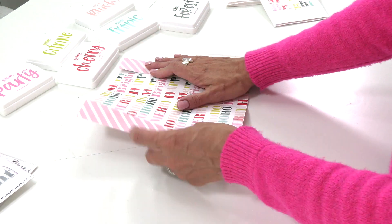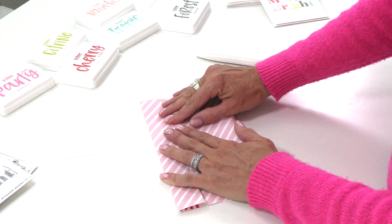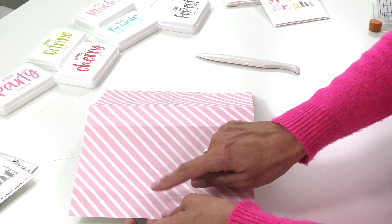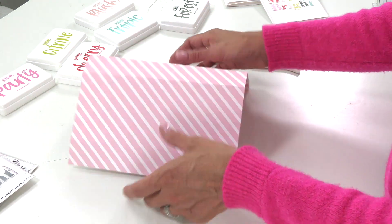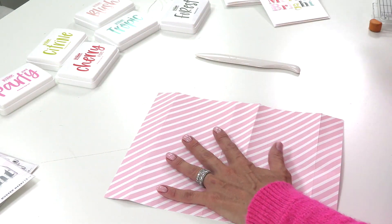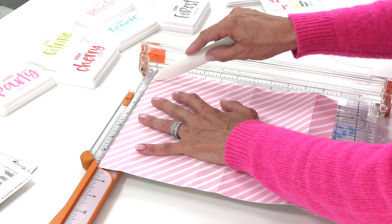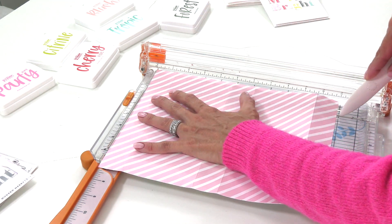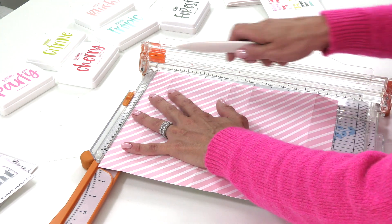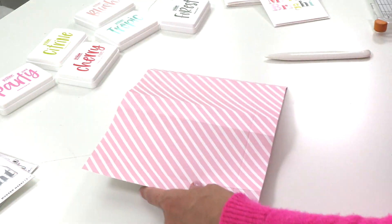Unfold that side and do the same thing to the other side. Now what you've created are four creases — two in the center and on the ends — so it kind of folds up and you can start to see how that's going to become a box. Next you'll need to score again, the same one and a quarter inch, because this is the depth of the box all the way around. Do it to one side, then do it to the other long side, so all four sides have a score line with two in the center.